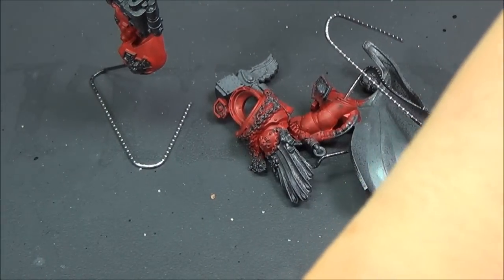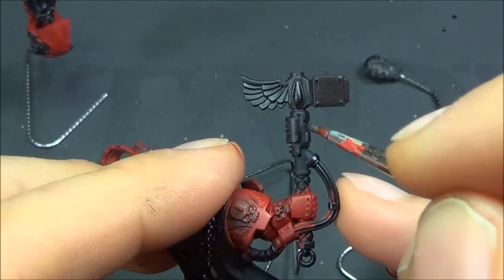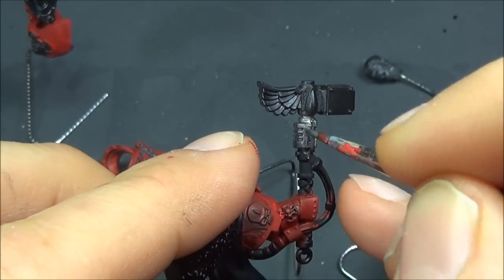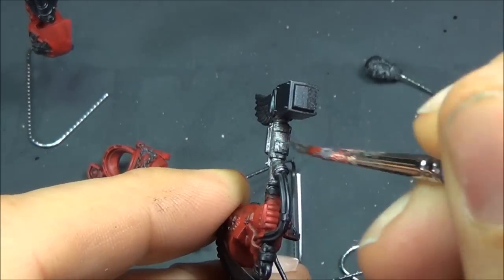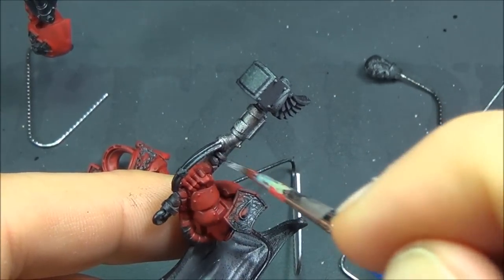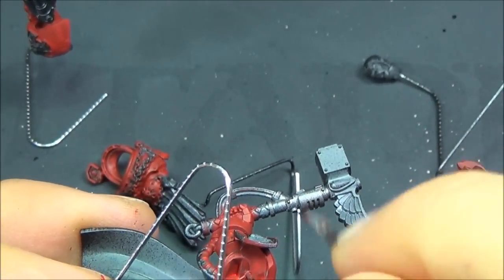Going with Lead Belcher here, getting all the silver bits, trying to get those nicely base-coated. I like to do the metallics near the beginning of my base coating, because I find they're a bit messier and harder to deal with, so I end up going a little rougher with them trying to get them on.